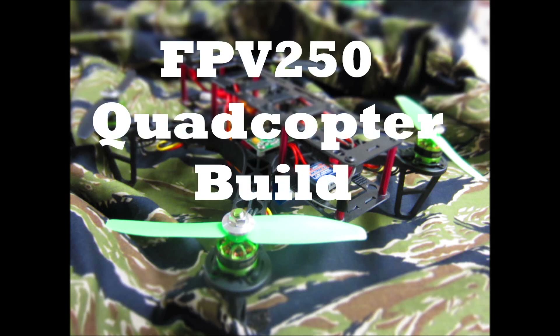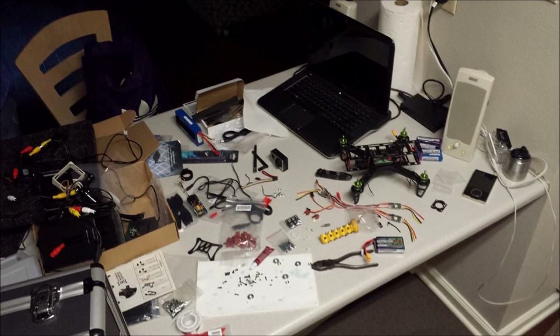Hey everybody, it's Cardella from cardella.tk and I'm here to tell you about my new FPV-250 quadcopter. I was really excited to start this project, so I took everything I had out and destroyed my kitchen table.